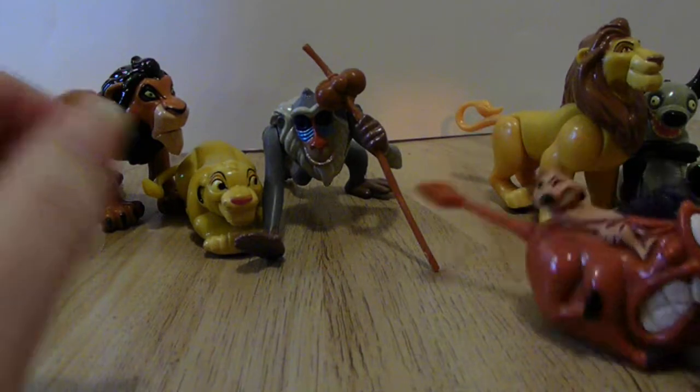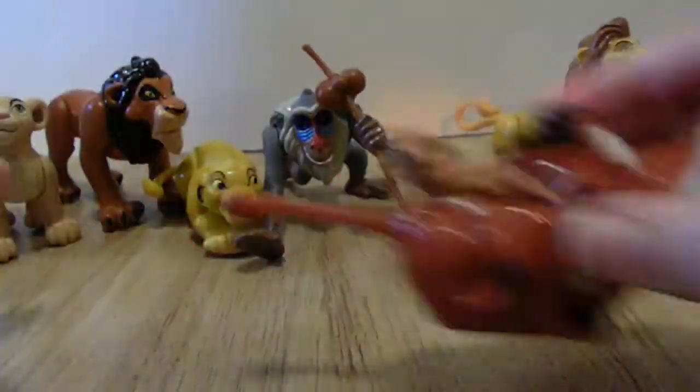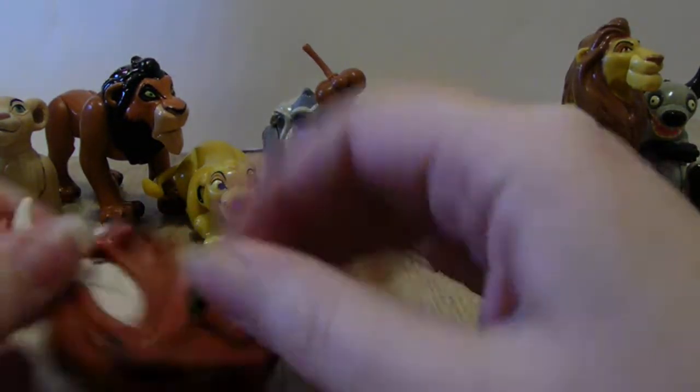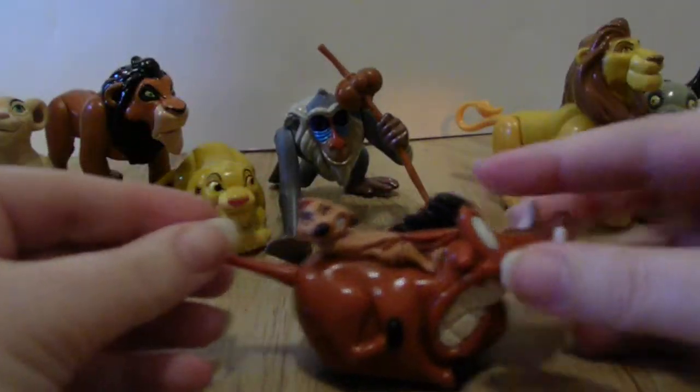Then you have Timon and Pumbaa. They also look like they roll. Yep, he still works — whoa, he'll roll off the table! I don't know what that little thing does, I can't remember, but they're very detailed and awesome.